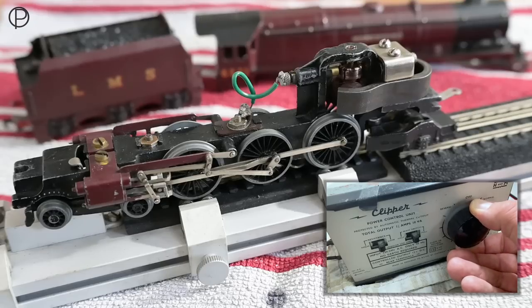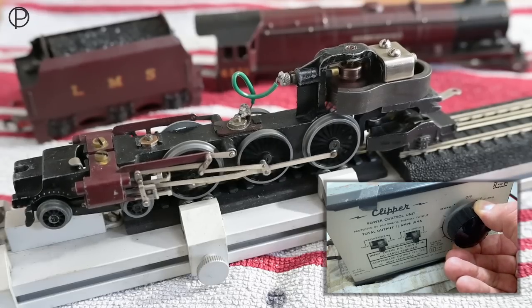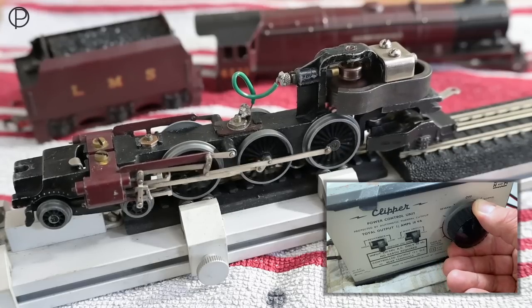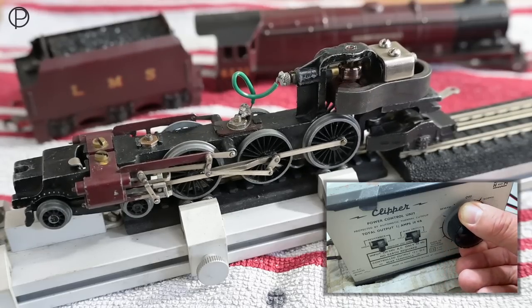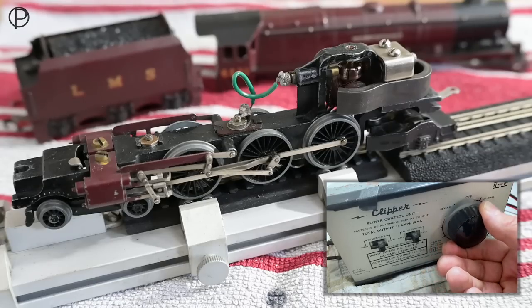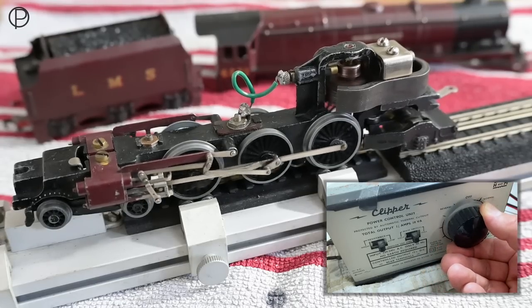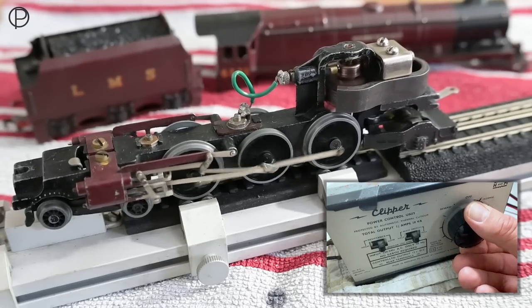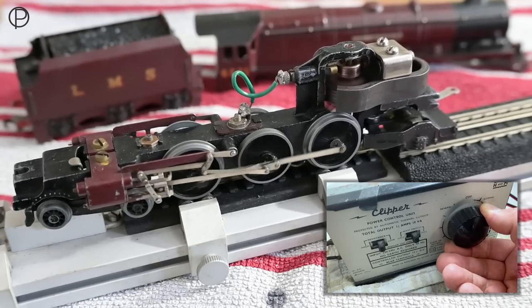Let's give it a little bit of power and we'll just get that to run a little. It's relatively smooth for such a well played-with item. Let's give that a run in the other direction and perhaps a little bit more power, and then we'll just calm that down.